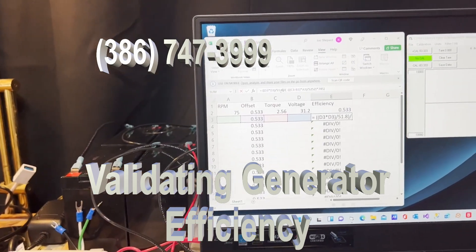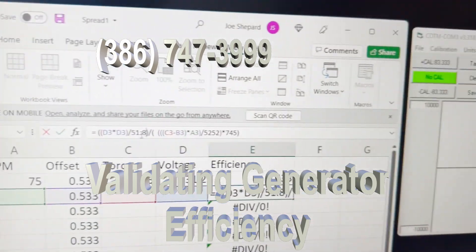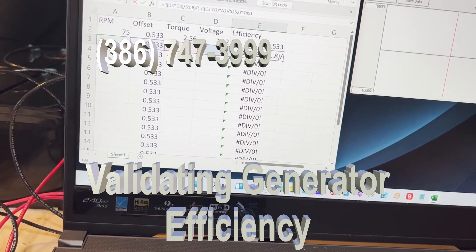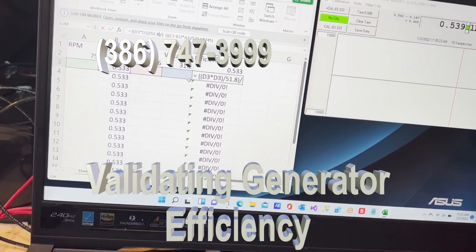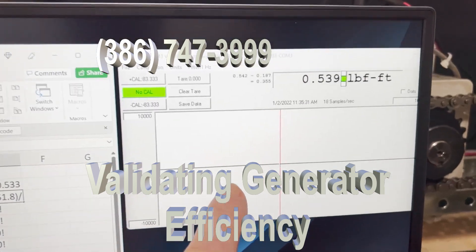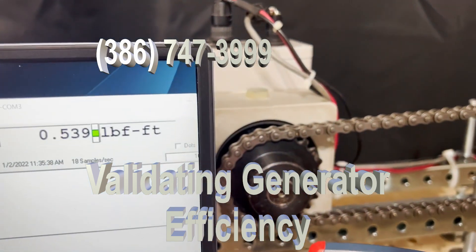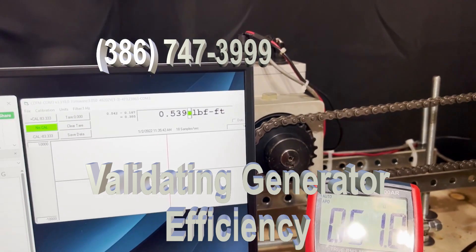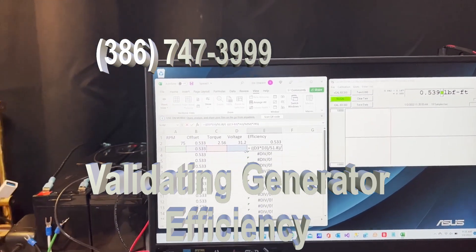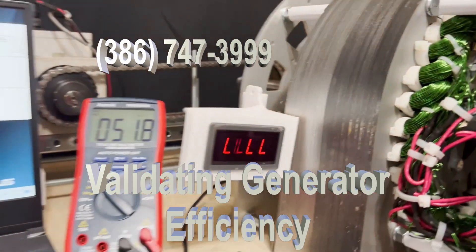Once I do that I can get an efficiency reading. That's the test we did at 75 RPM — this is not correct, but I'll show you how it's done. This screen here is the Himmelstein, which is calibrated by Himmelstein — it costs six hundred dollars to calibrate. Everything here is third party; we are not affecting anything.